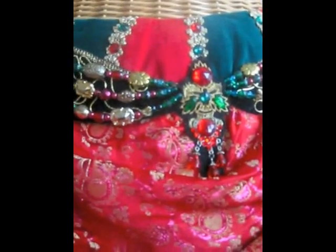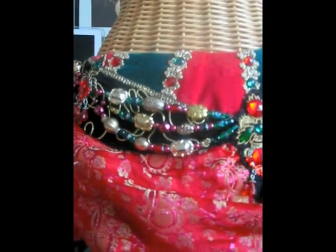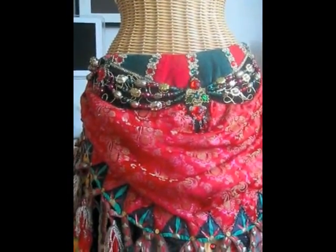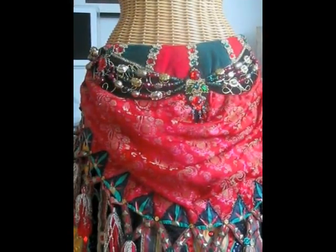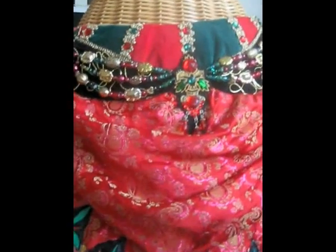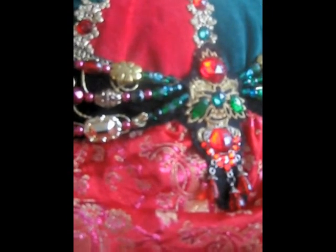And there's a beaded belt, which is made of a lot of very large golden beads. Originally I had lots of smaller beads, but it didn't look good — it looked very tiny. So I had to use big beads. These beads are attached between what you could call brooches, which are made of various earrings, appliques, and plastic jewels.